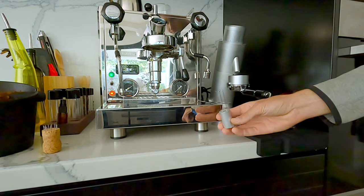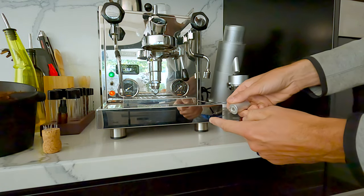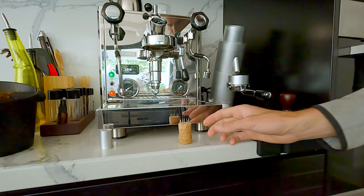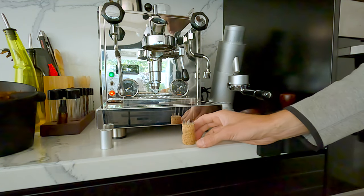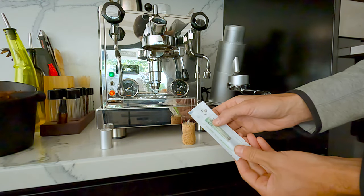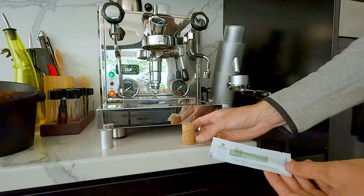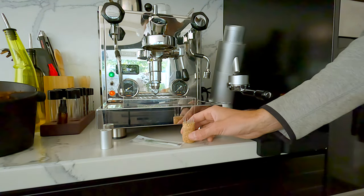The default WDT tool that came with the option over grinder is kind of a joke — super stiff, and it creates more harm than good, so don't use it. Instead, make your own. It's pretty easy: just get a champagne cork and some acupuncture needles. The needles you need are 0.22 by 50mm — don't get anything else. If you get 0.25 they're stiffer and it won't work properly.